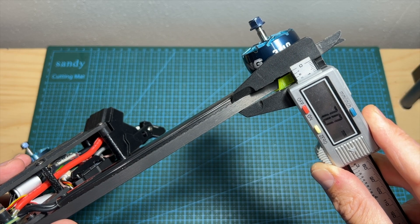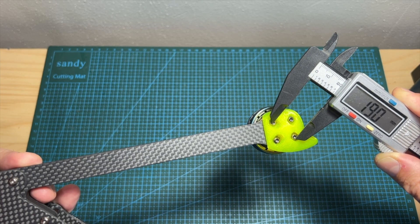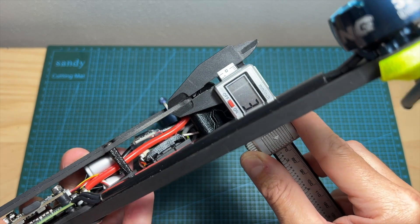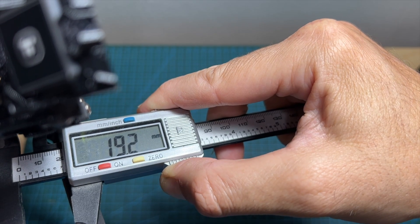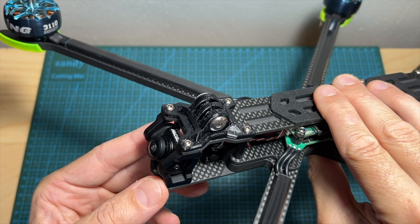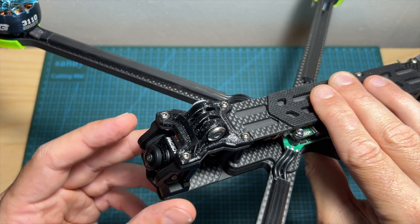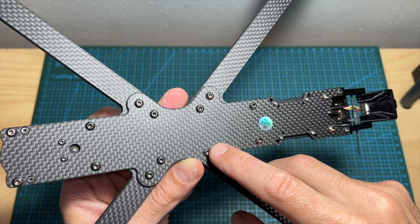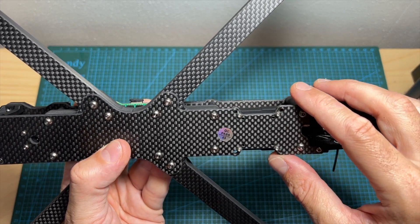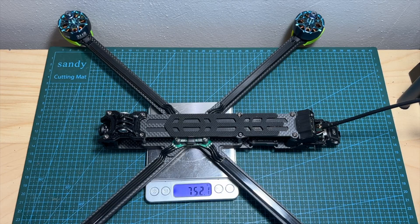As for the frame, it features 7mm thick interchangeable and replaceable carbon fiber arms. Their width is 15mm and they support motors with a mounting pattern of 19x19mm. The thickness of the top and bottom carbon fiber plates is 3mm, and the distance between them on the back side is 29mm and on the center 19.2mm. It is using aluminum side plates, comes with silicone pads for the FPV camera, and supports 19x19mm micro-sized FPV cameras. On the center of the frame you can find 30.5x30.5mm mounting holes for the stack, and on the back side you can find 30.5mm, 25.5mm and 20x20mm mounting holes for mounting your VTX.